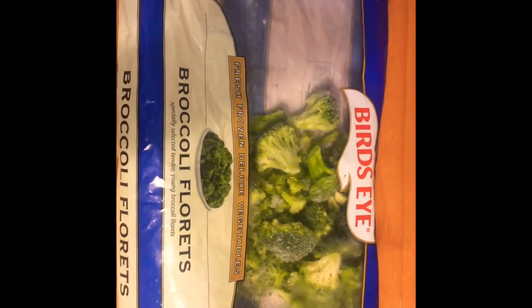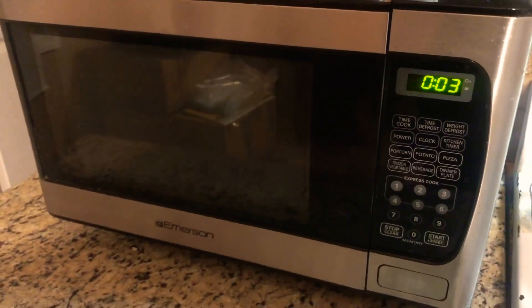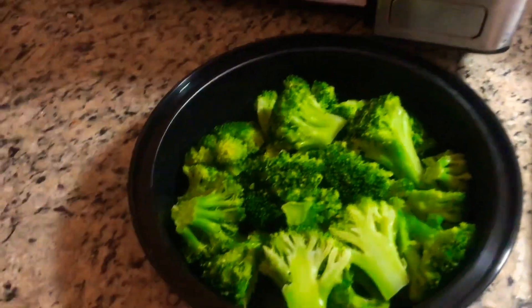Moving on to the second part of the meal — broccoli. We're gonna use a cup of this broccoli, put it in a separate container, put it in the microwave for two minutes and it'll be done. There you have it — broccoli is done. It's very hot. Now let's get this on the plate. Half of the meal is coming together.